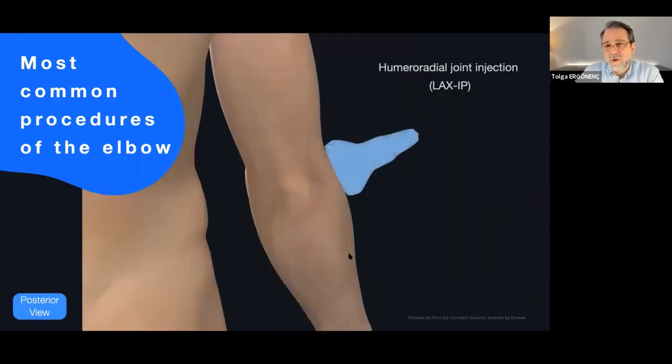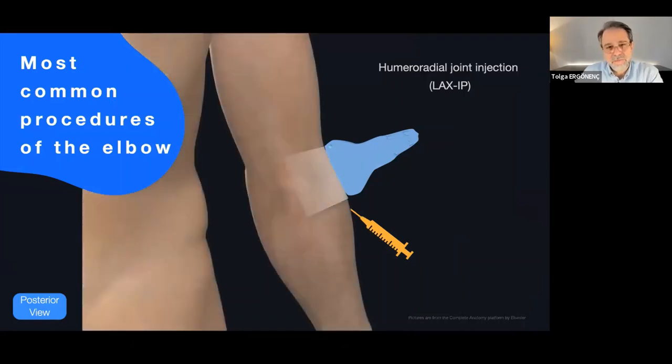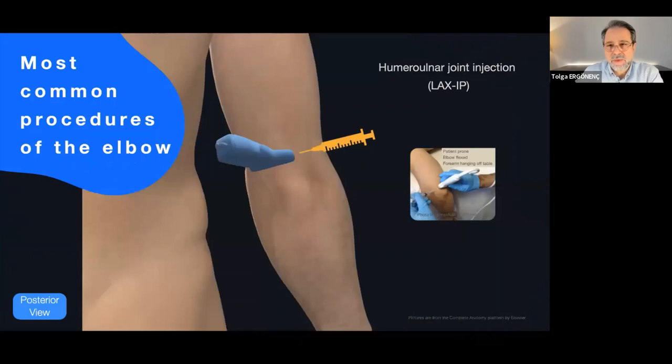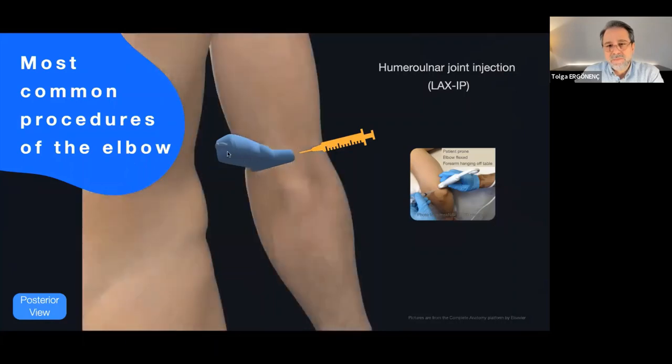If you would like to perform this procedure with a long axis in-plane approach, you should put your needle or cannula accordingly. On the sonogram, this is the long axis view and in-plane approach to the humeroradial joint. Now, for the humeroradial joint injection with a short axis in-plane approach — this is the short axis, not long axis — this is a short axis and in-plane approach.